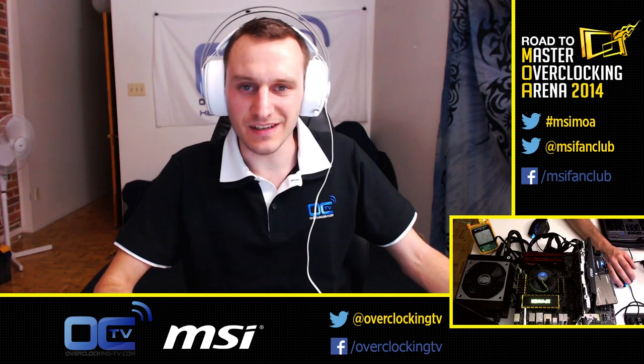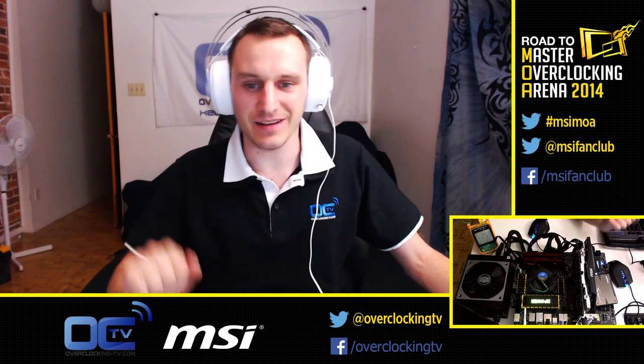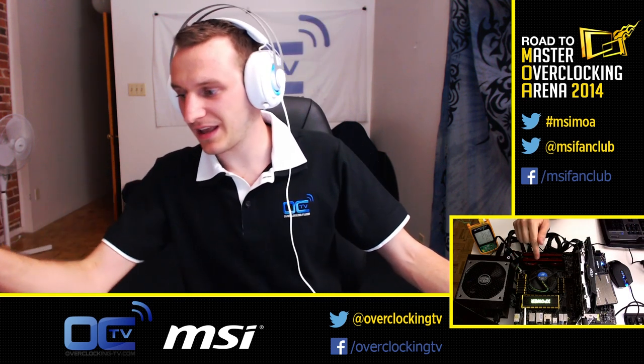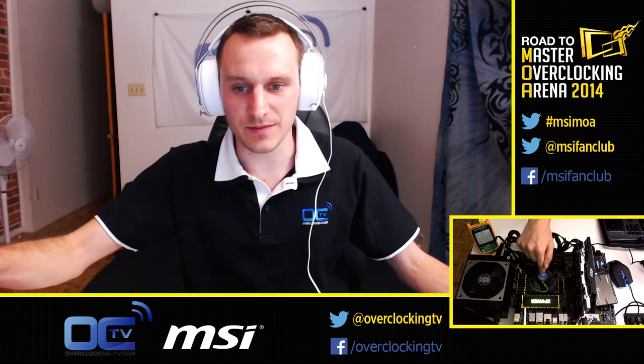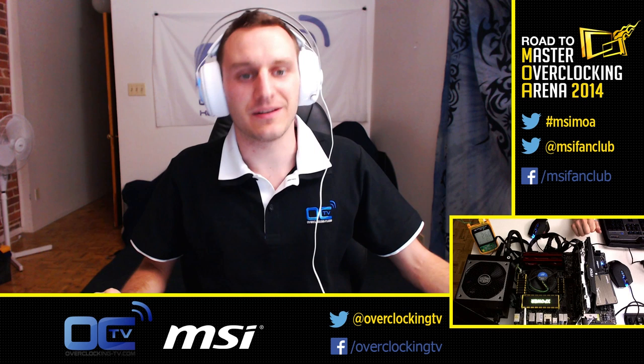Hi, I'm Proufman from Overclocking TV, and today I will explain to you how to overclock this system right here up to 4 GHz. Today we are using a G3258 CPU from Intel — this one is the special Intel Pentium Anniversary Edition.